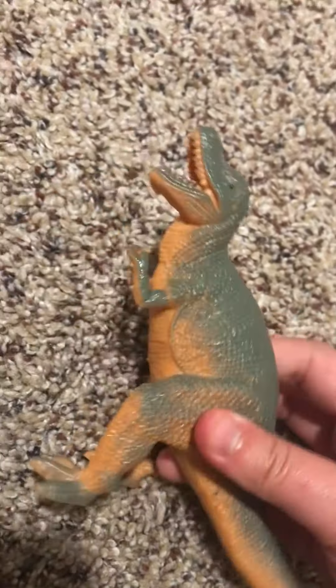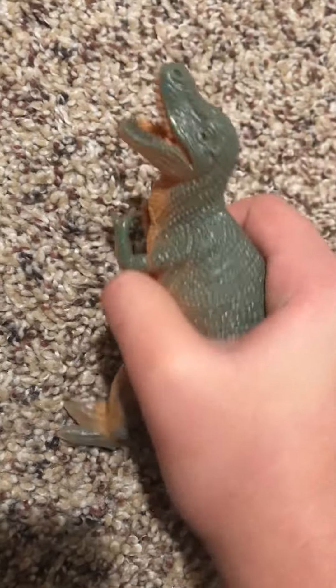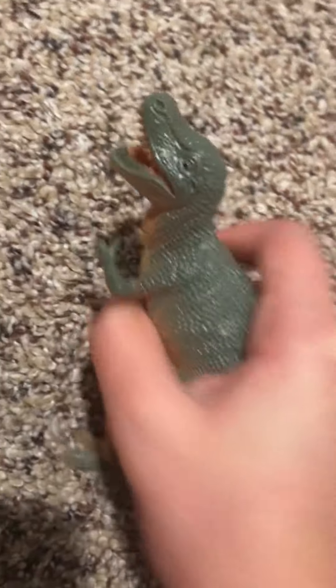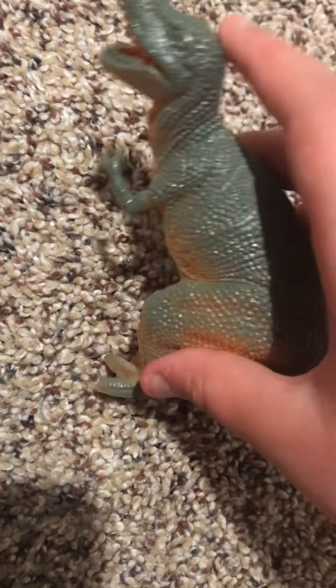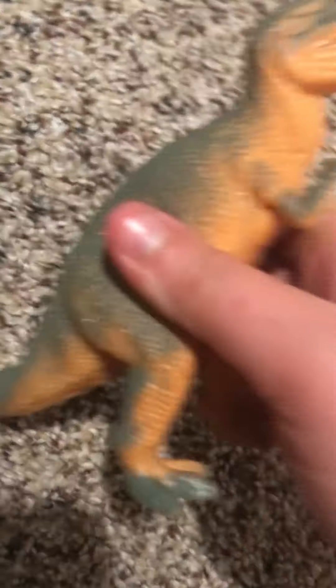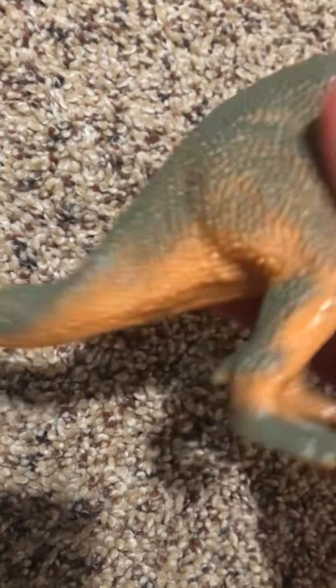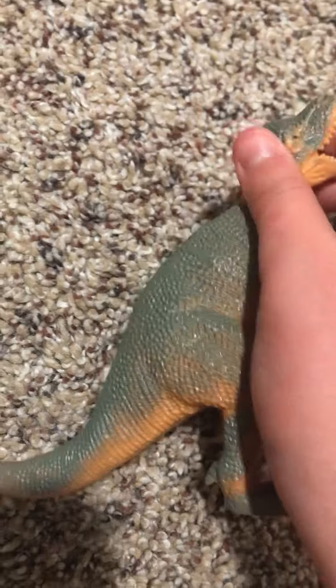We got this at Dollar General. It's really squishy and hollow — pretty lightweight and very soft. Very rubbery soft. It's pretty little, way smaller than any of the Rexes we showed you before. It's very soft — look at that, it just bends. The whole body is just so hollow and soft.